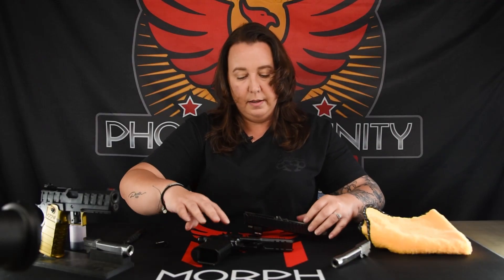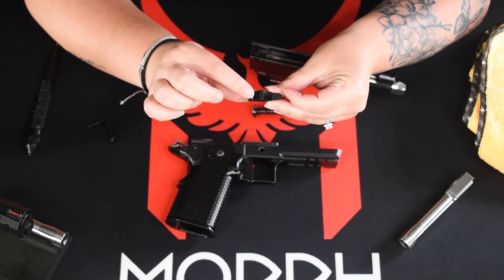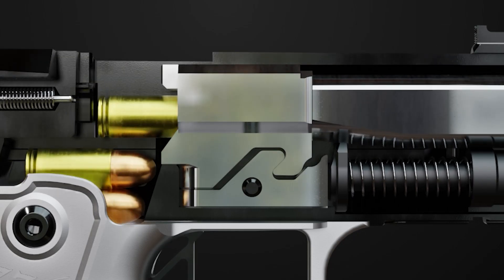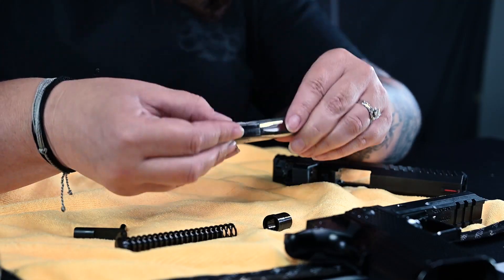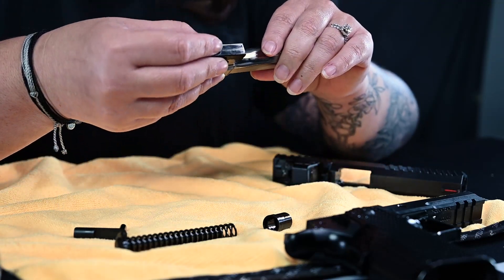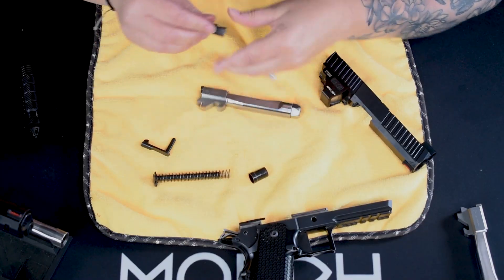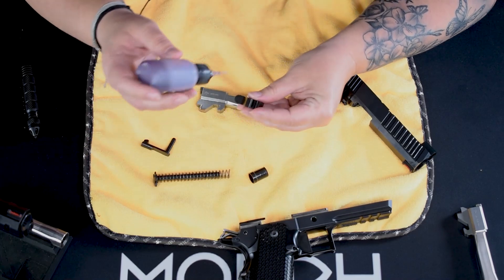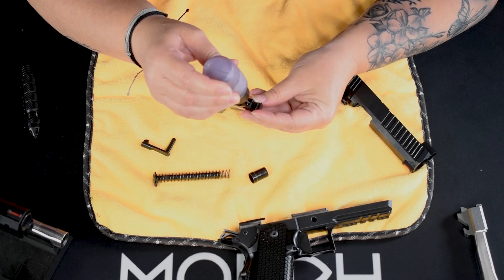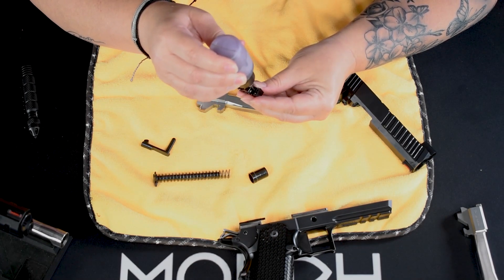On oiling in here in the Morph, we've got the lock block. This is the most important part as far as getting oil inside of the Morph — these have contact surfaces. Anytime you have metal-on-metal contact, you want to make sure it's well lubricated. That's going to avoid any issues or stress points inside of the gun. We definitely want to put a very liberal amount on the locking block — down the front, make sure there's some in the back, all the way up the side.